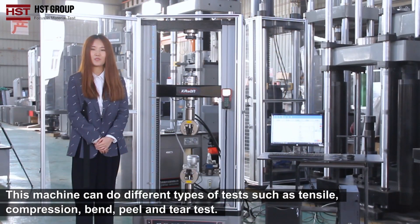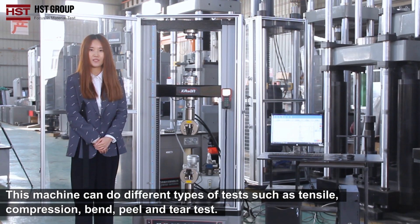This machine can do different types of tests such as tensile, compression, bend, peel and tear test.